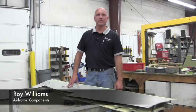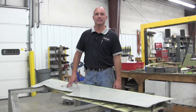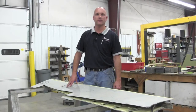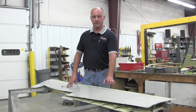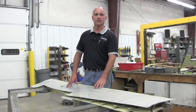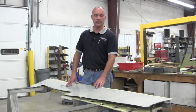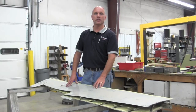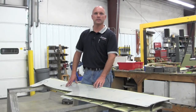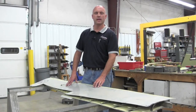Hi, I'm Roy Williams with Airframe Components. Today our topic of discussion will be aluminum replacement skin kits for Beechcraft Baron 55 and 58 elevators. On the 55 and 58 Baron elevators, the original elevator skins are constructed from magnesium and are prone to cracking, to corrosion, and to mishandling. The SRS aluminum replacement kit alleviates all of these issues associated with magnesium skins.